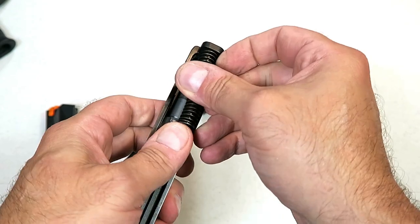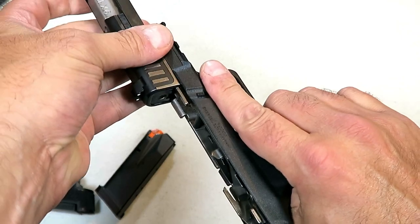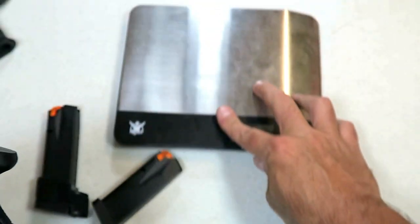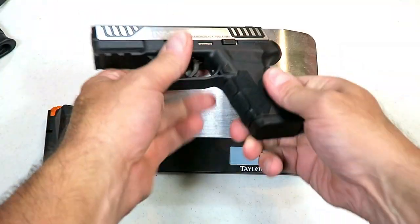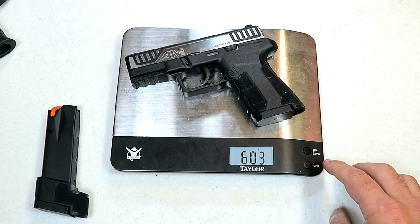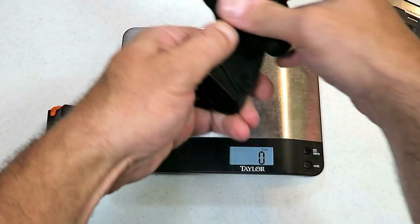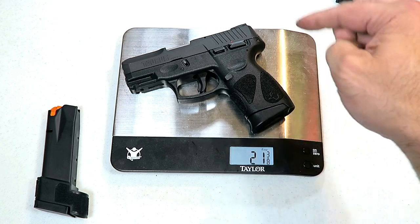That's a steel guide rod, and those are steel sights too — I don't think I mentioned that, but those are steel sights. So they did not go cheap with the AM2. Let's take a look at the weight: one pound five and a quarter ounces, or 21 and a quarter ounces — just to get a comparison, 21 and a quarter with the Diamondback AM2.